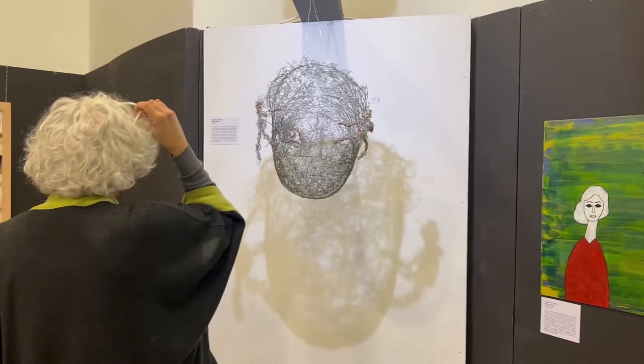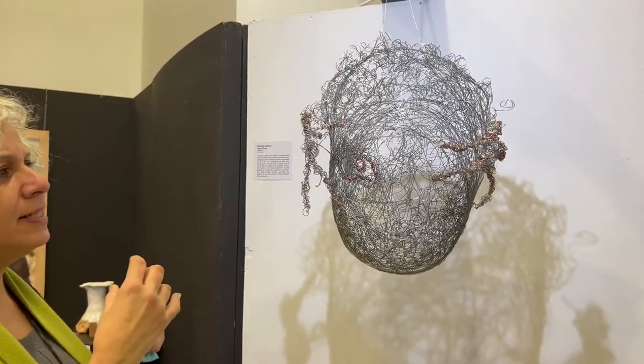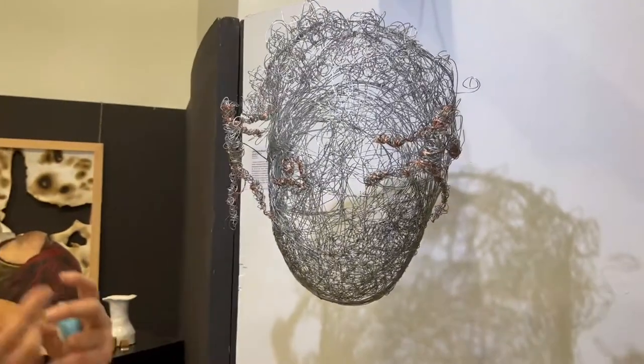Rayyan Saoud worked on the idea of a forced goodbye. Rayyan was having a lot of trouble with these goodbyes — so many friends of his had to leave the country, and so many things have happened to him in the past two or three years that he got it all out in his art. This piece by Rayyan is called Society's Mask, and it represents how people in a society weave the mask that we use.